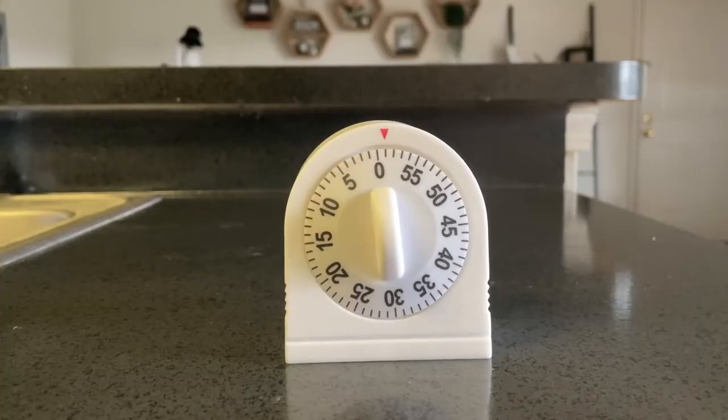Bake the bread for about an hour. In the meantime, let's check back in on the Grimaldis. Can you turn the fan on? It is so hot in here. Are you sweating? I'm sweating.